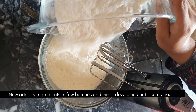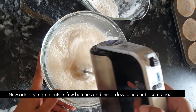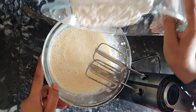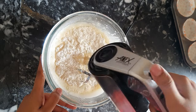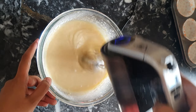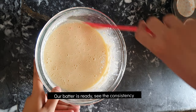Add dry ingredients in 2 to 3 batches and mix at the low speed of the beater. We always mix dry ingredients on the slowest speed of the beater so that we avoid over-mixing, and at the same time the batter is well combined.